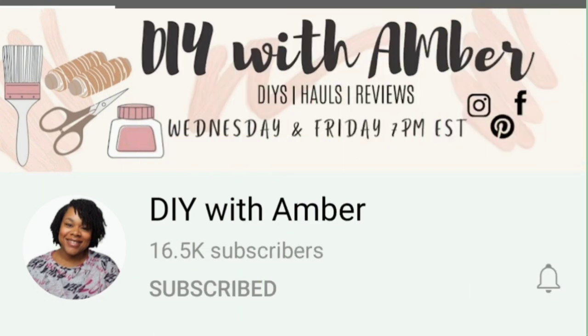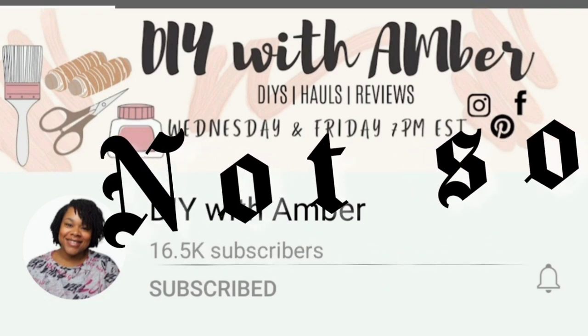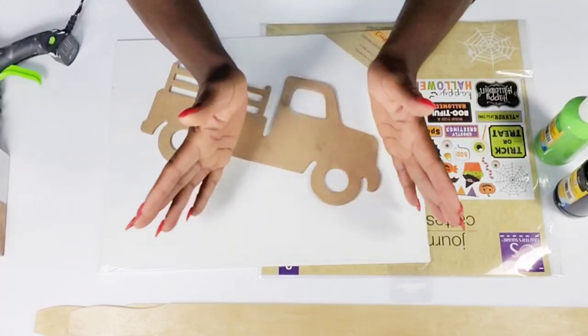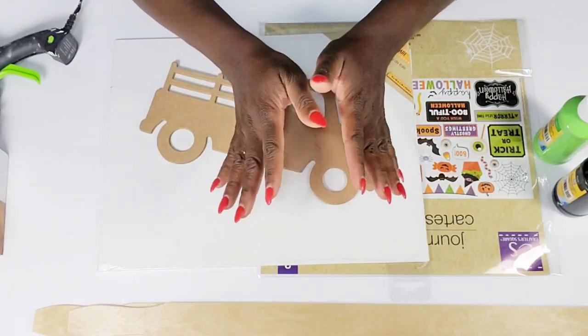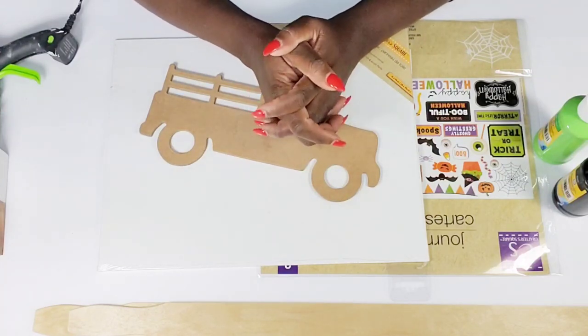My name is Jenny and on this channel I create budget friendly home decor that's easy to do. In today's video I'm going to be sharing some of my not so spooky Dollar Tree Halloween DIYs. I'm so excited to be teaming up with my girl Amber from DIY with Amber today. We both are not into the spooky spookiness but we got some requests from viewers and decided to team up and deliver.